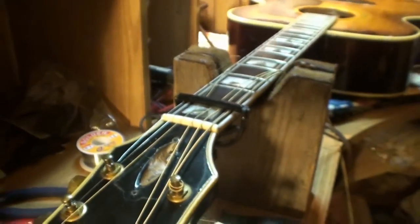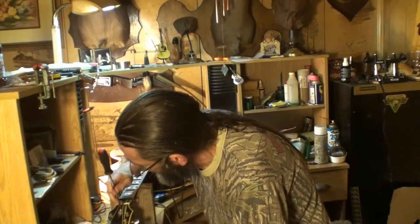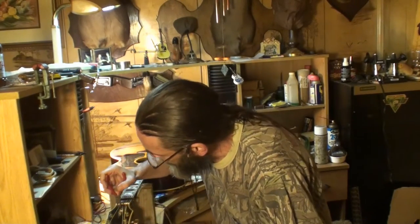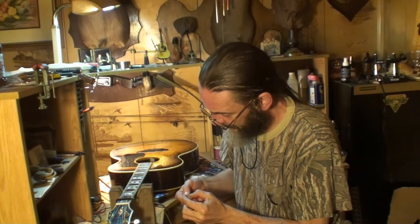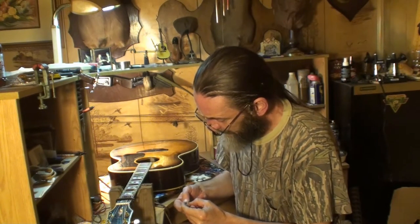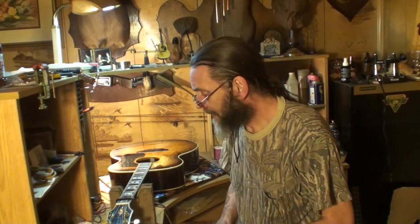Well, I think we're done here. Unbelievable. Well folks, now you know what a broken truss rod looks like. Someone's really been bearing down on that thing too — I can tell, it's almost rounded off. No need in going any further, because we can't adjust the neck with it broke like that.